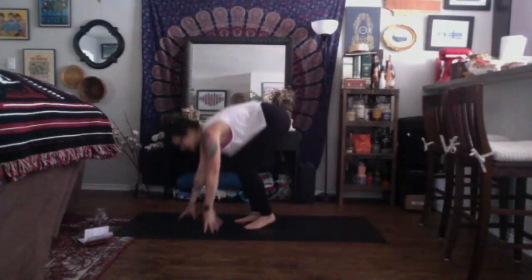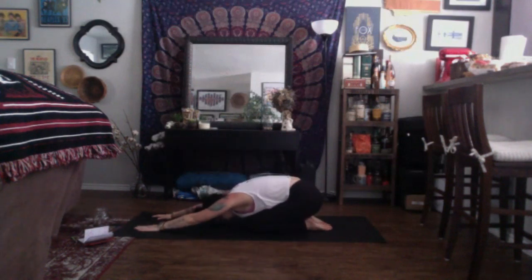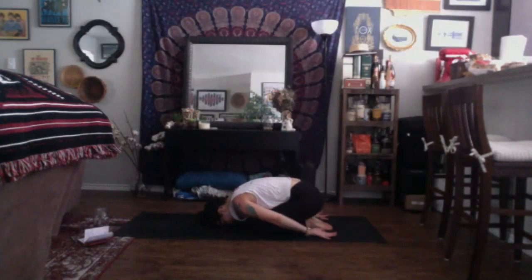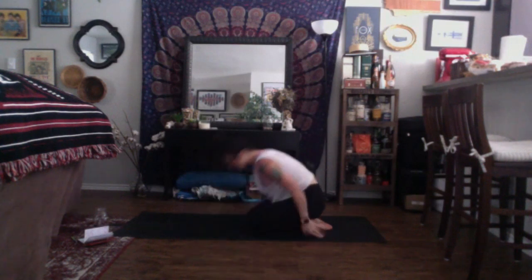When you find yourself in child's pose, you can reach your arms out long in front of you, placing the palms down, or you can reach your arms at your side, resting the tops of your arms on the mat below and sending your palms up to receive — giving your shoulders a bit of a break. Wherever you are, rub your forehead from side to side — your third eye, your center of wisdom — from side to side.